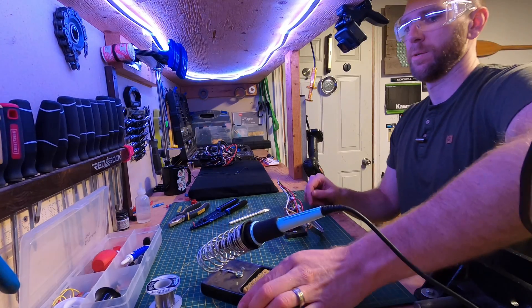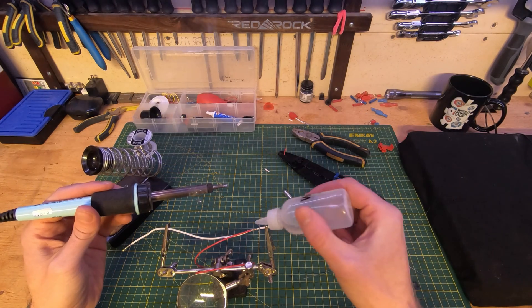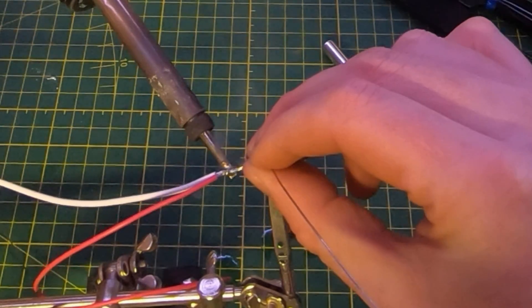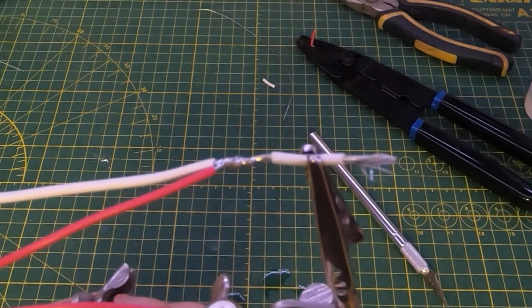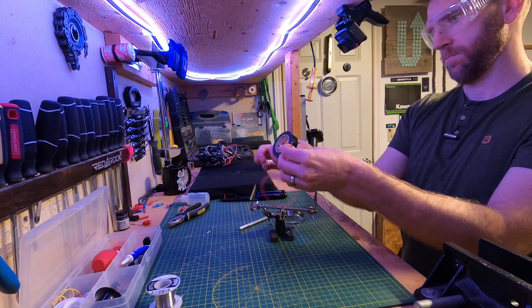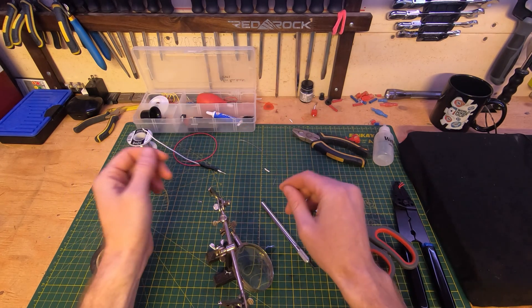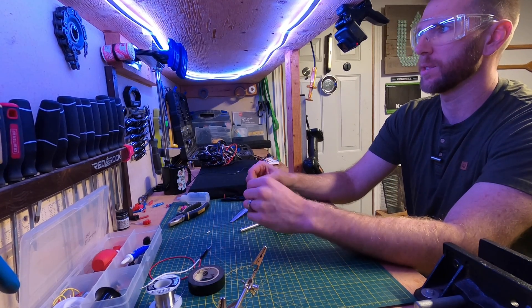Get the soldering iron out — already nicely heated up. Put a little bit of flux on there, heat up the wire, and apply the solder. Pretty shiny — it's fairly decent. There's your solder splice. That's how I like to do mine — it's a little bit crazier, but I find it's really reliable. I've had zero issues with my LED auxiliary lights after doing that.